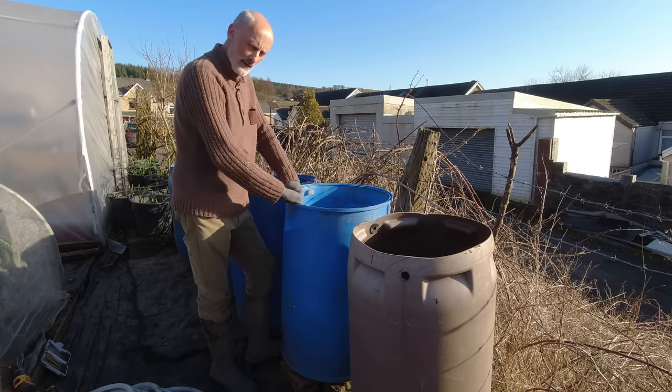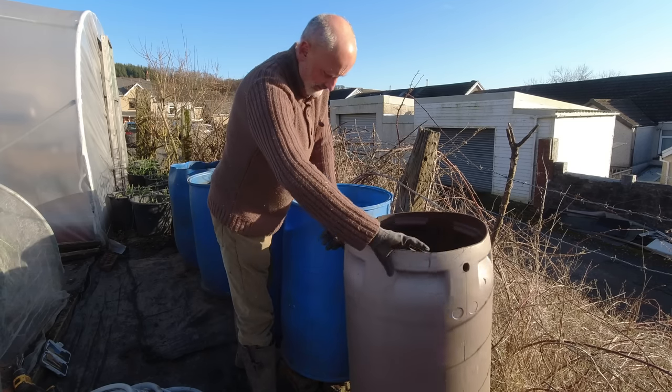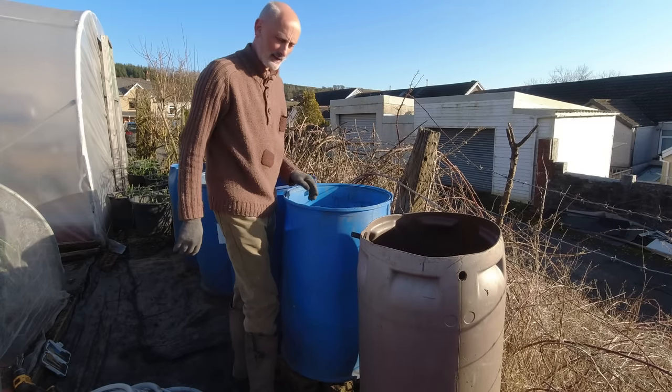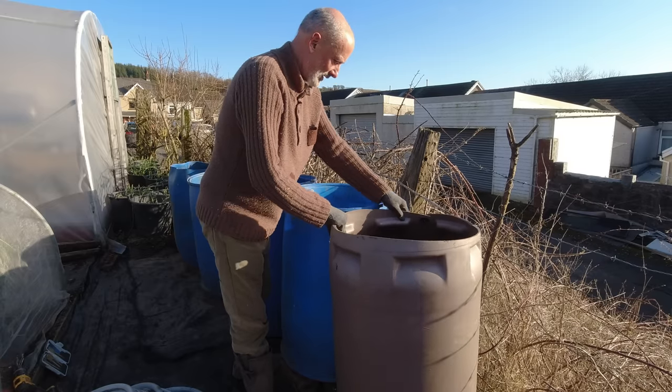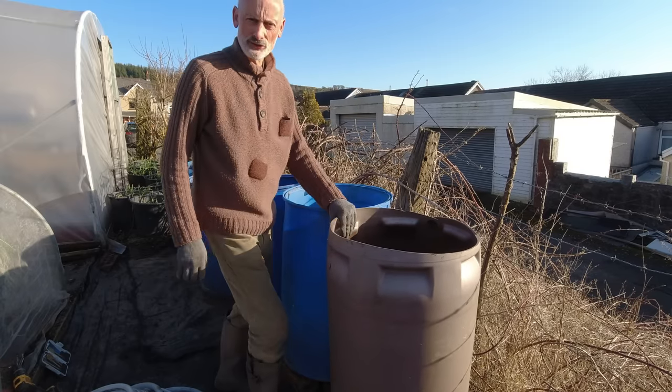And let that work its way into this water butt. If this one's got a bit of a fitting on it, I could probably come out the back, do a curve, and come back into it — saving me doing another hole, which would be brilliant. So I think it's going to go like that and we'll see.